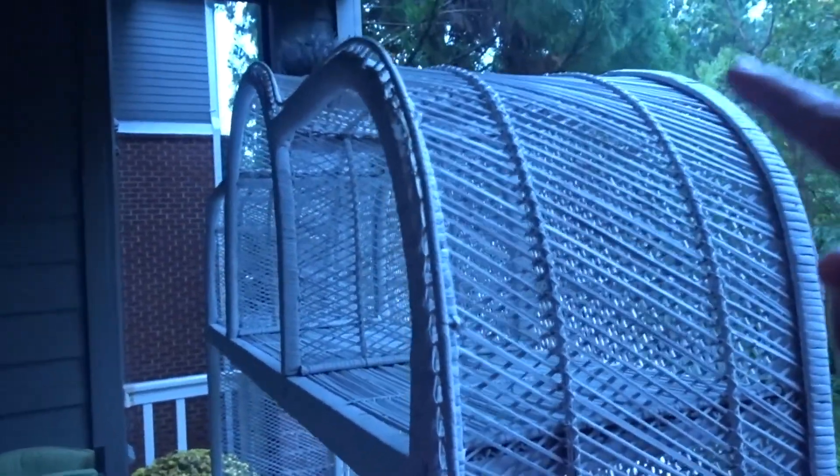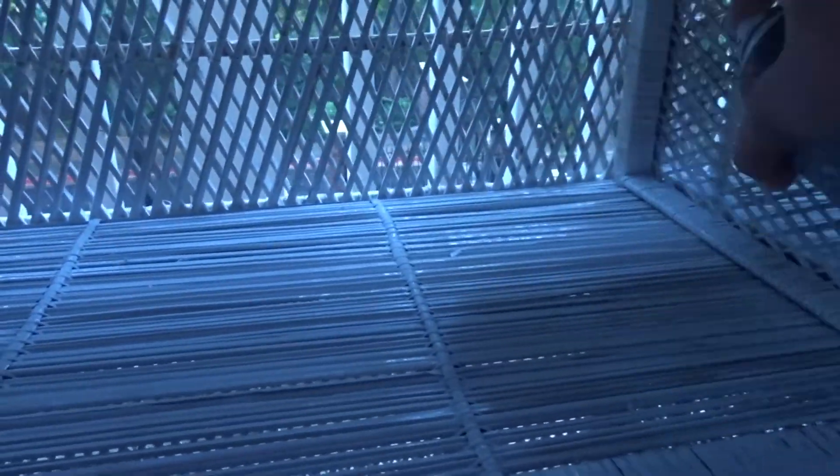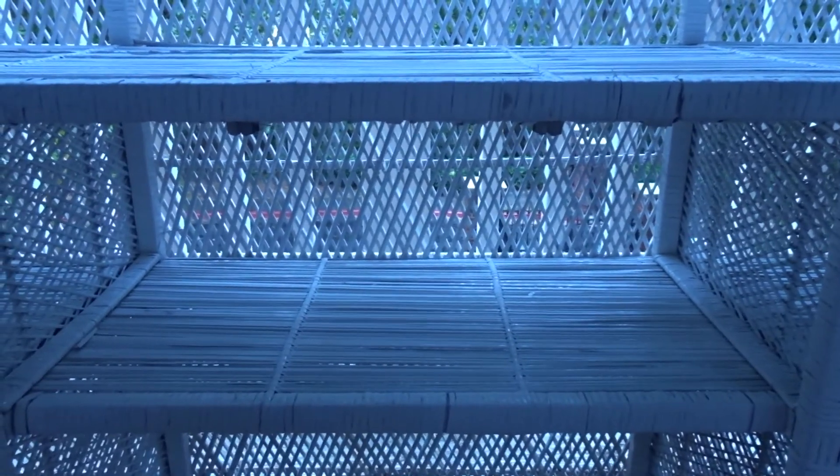Here she is. I'm going to finish spray painting — get the top of it, the other side, and the bottoms. Here is the one I just did and here is my last one — you can't tell the difference.